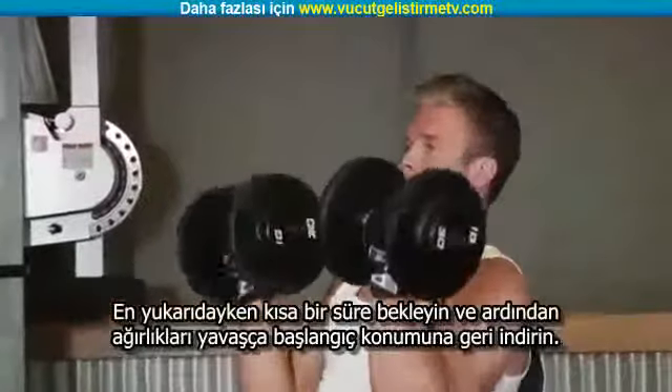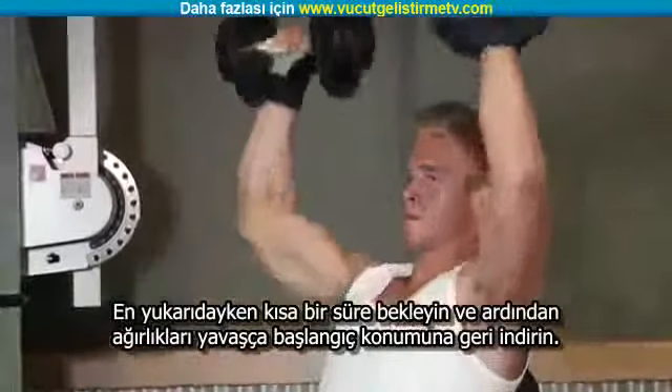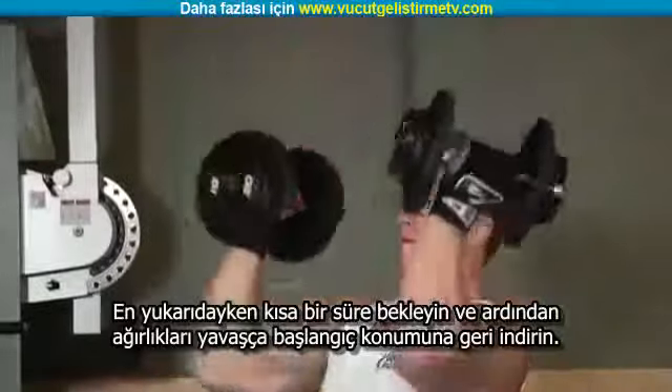After a brief pause at the top, slowly lower the dumbbells to the starting position by rotating the palms of your hands toward you.